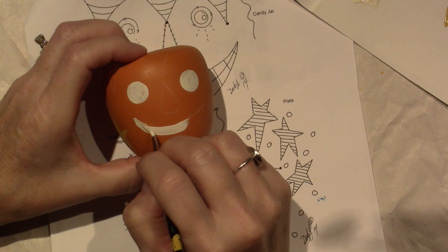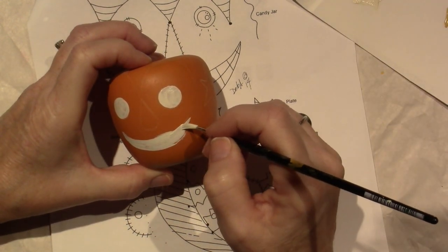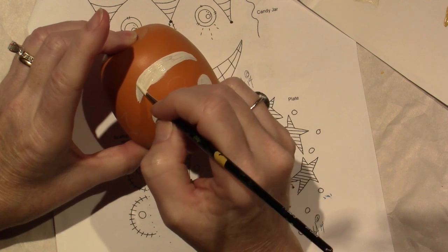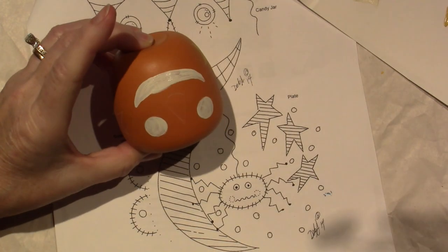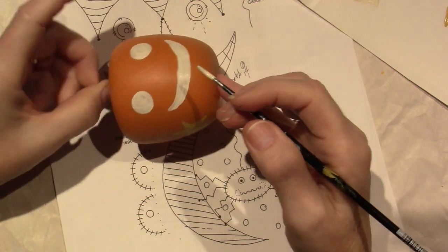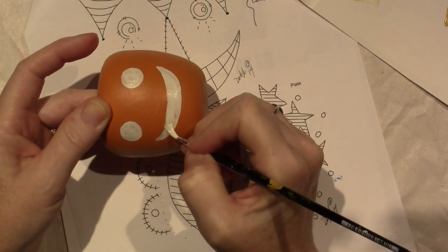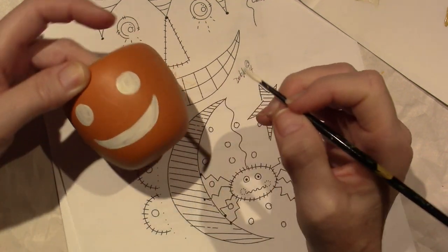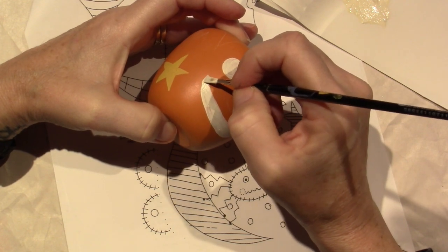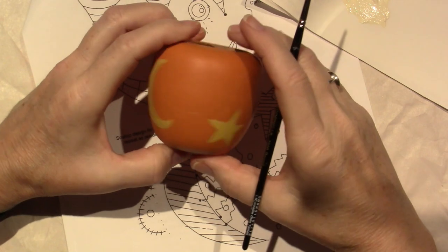I'm going to do the mouth and hopefully get a little bit of a point. I have my handy dandy Q-tip. I think I've been rushing — my videos are so long I feel bad and feel like I have to hurry, but you won't get the real-time effect if I don't do it in real time. It's a little fatter on one end so I'm just going to try and even it up. There we go — I like that shape, I'm going to leave it.